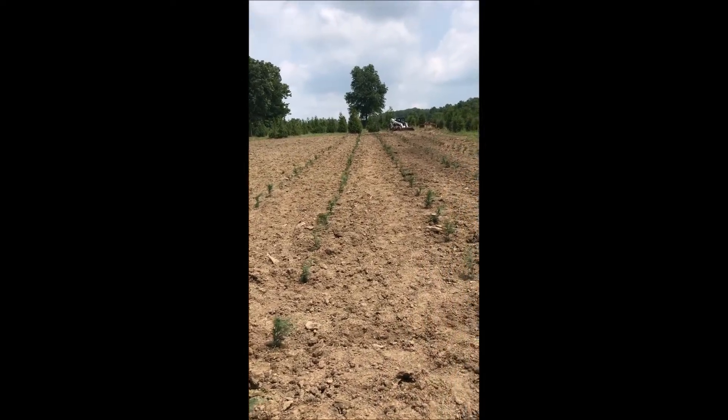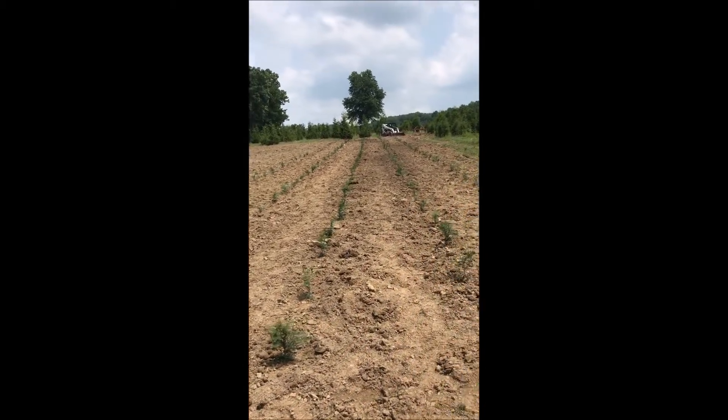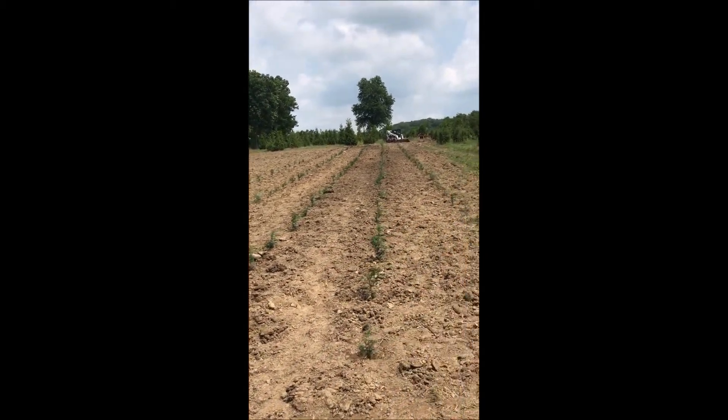In your landscape, the spacing that is recommended for this tree is about two and a half feet center to center.